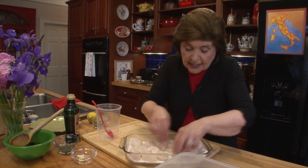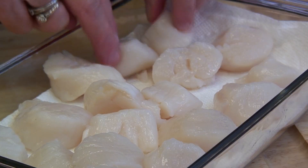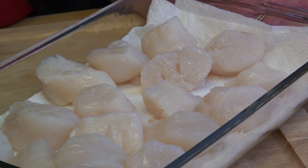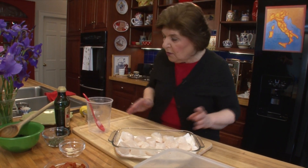Sometimes I do this ahead of time during the day — I cover them with plastic wrap, put them in the refrigerator, and then that night I work with them. We have a pound of them and they're beautiful. This is the adductor muscle of the scallop — the part that allows the scallop shell to open and close, and they really move through the water very quickly.